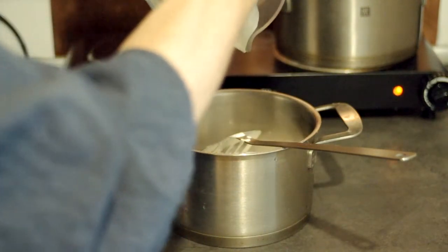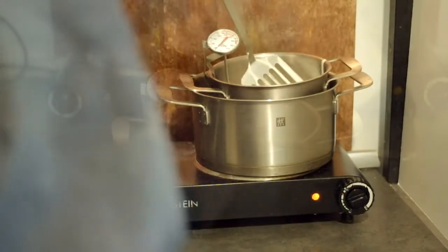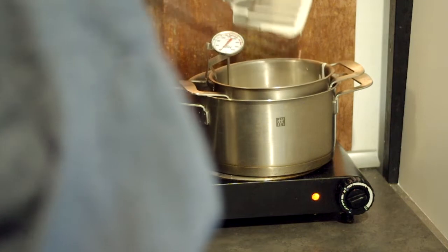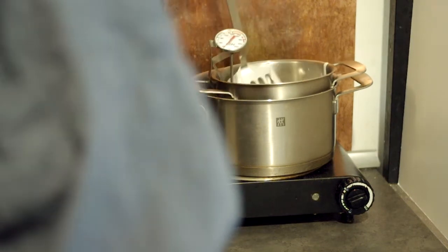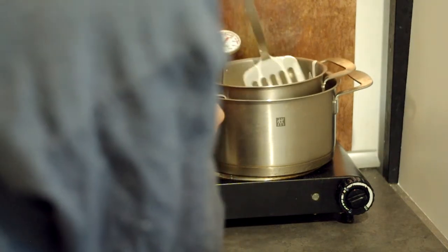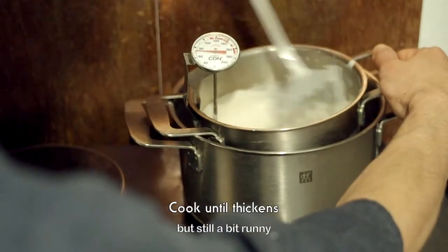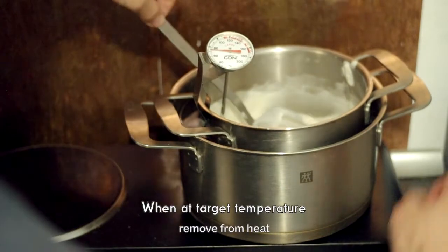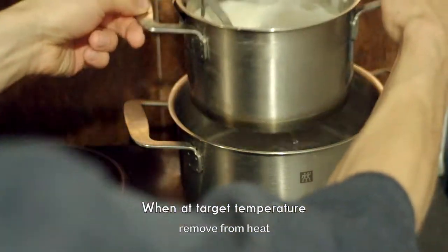Add 1 cup of water and mix the water. Then mix it up. Let's put it in the water and mix it with the water.